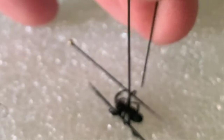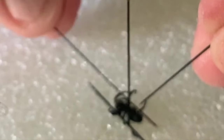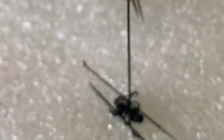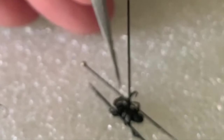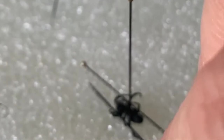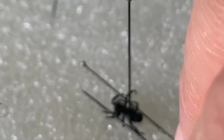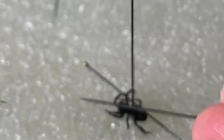There it is. Let's get that third leg out. So I'm going to try a new method here — I'm going to just leave his legs open and then pin him in a little while after he's cured. Leave those legs open.